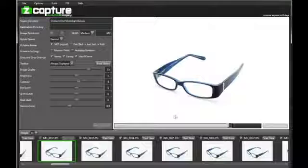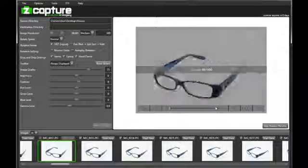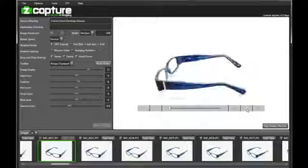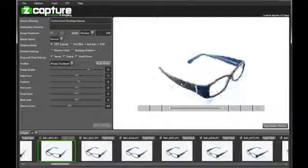So that's a high-level overview of the Z-Capture system and the models we're offering for this Kickstarter. We really look forward to the support of the Kickstarter community — please support our Kickstarter. Thank you.